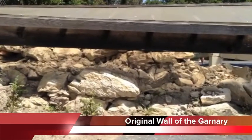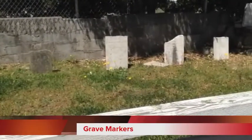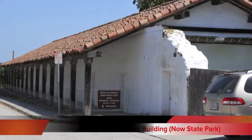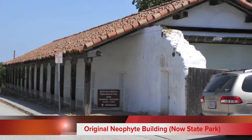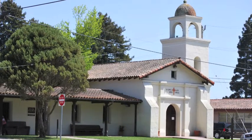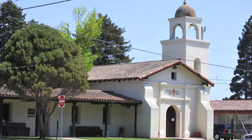This is the original wall left from the mission. There are some grave markers left from the old graveyard. This is the original building from the mission, which is part of a park now. This is how the mission looks today — it is one-third the size of the original mission.